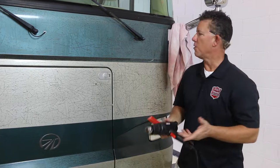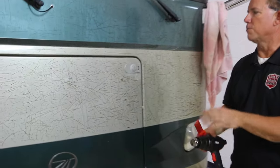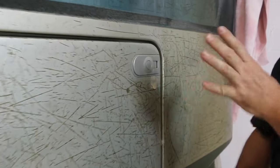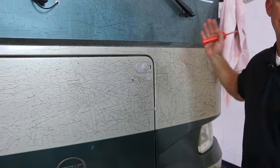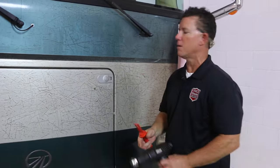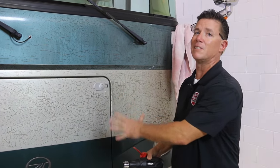Alright guys, here we go. Got an ugly 3M shield. Now one thing cool about this series of videos — the first three videos with the diamond shield, everything's the same: the scraper, the sandpaper, the preparation, the testing of the area before you start. But we're just going to get started in the removal and the differences of 3M versus diamond shield.